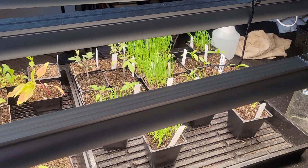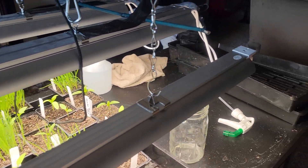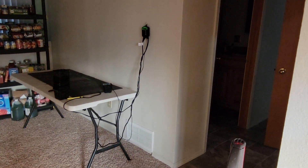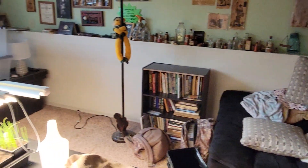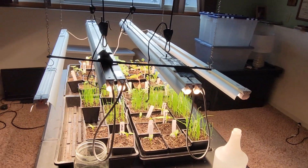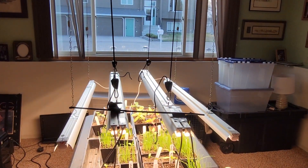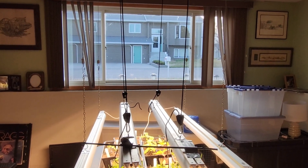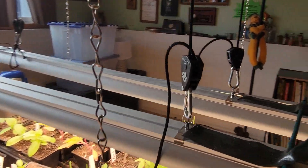Okay, week three of our backyard garden. So I decommissioned the old area with the heat mat and moved everything over here. I got all my lights hanging up, and I opened up the window so they're actually getting some western sun.